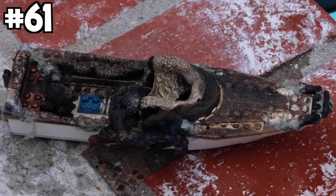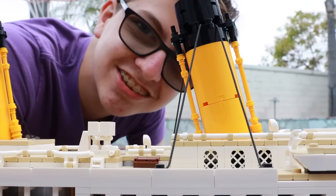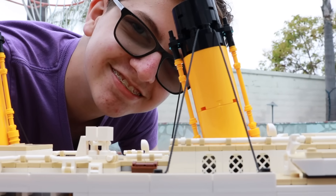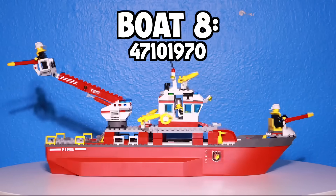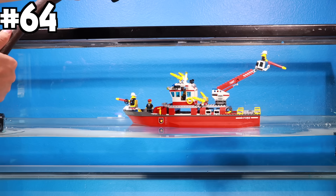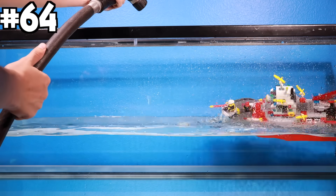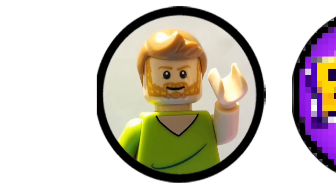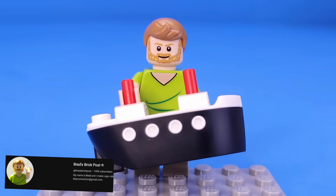Boat eight: fire boat. I started by dropping a pineapple on it, then a fire extinguisher, sprayed water at it with a hose, and caused a drought. For YouTuber number six, I called in my fellow LEGO YouTuber Brad's Brick Post: 'You should destroy a boat with a lightsaber.'